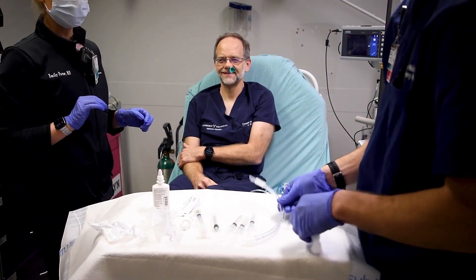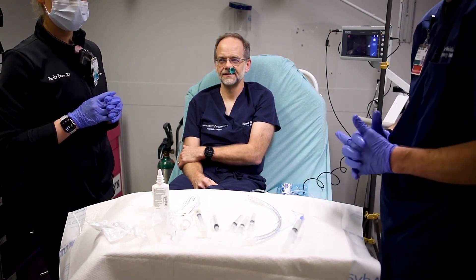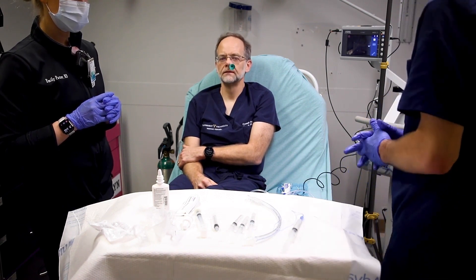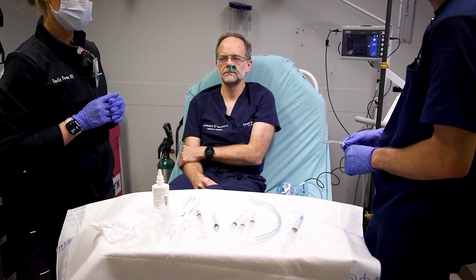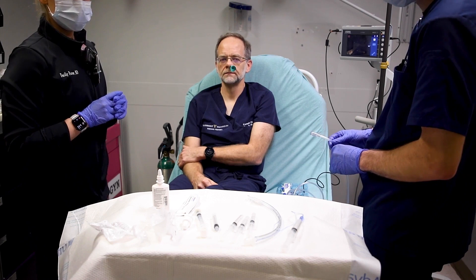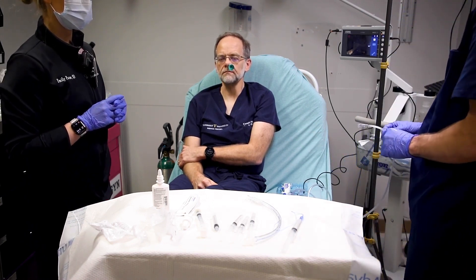Here we have a 7-0 ET tube. For females, you'll typically go with a 6-5 or 7-0 ET tube if you're going through the nose. For males, a 7-0 to 7-5. This has been warmed up in warm water to make the tube more flexible and reduce the incidence of epistaxis when placing the tube.